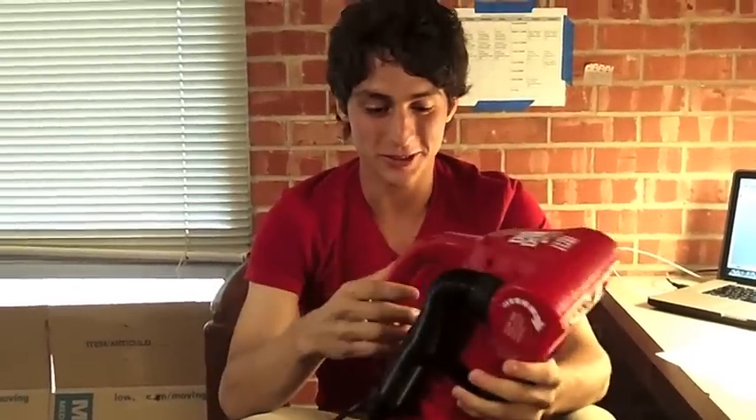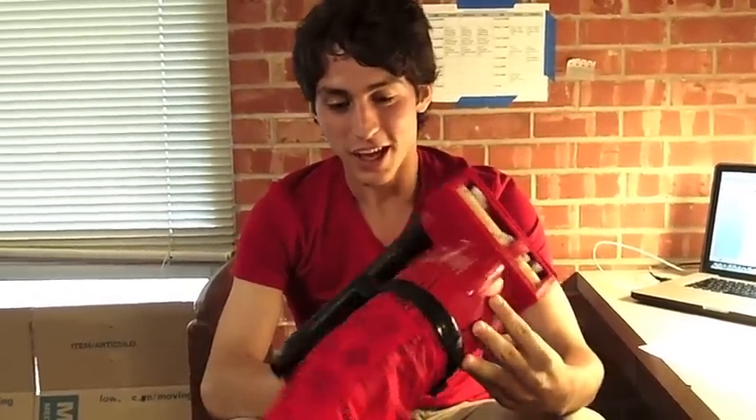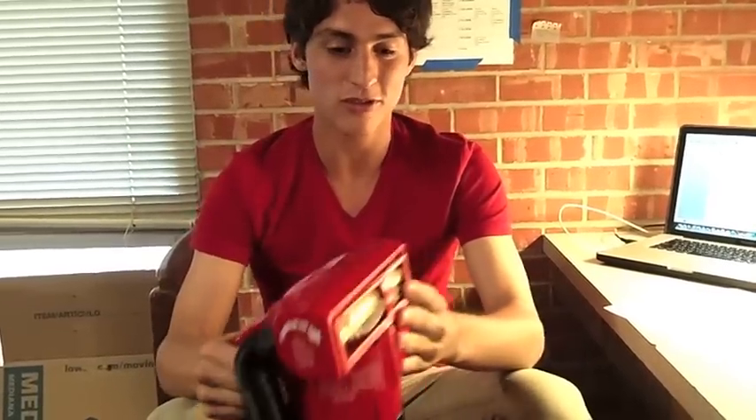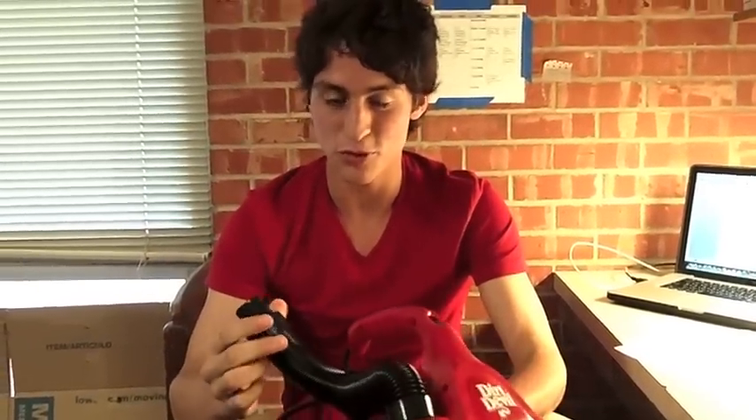This is a Dirt Devil Ultra Hand Vacuum Cleaner. This is mainly designed to clean smaller places, and it's more of a versatile version of a bigger size vacuum, since you can change from the brush to the tube.